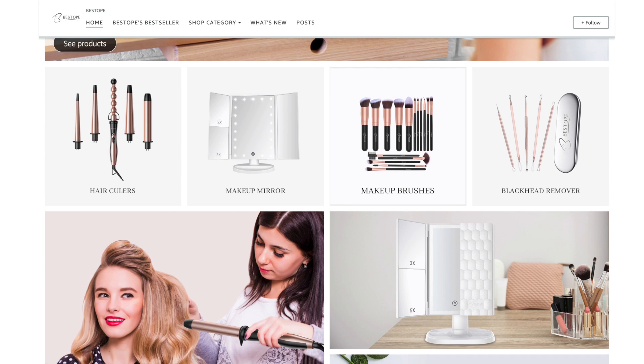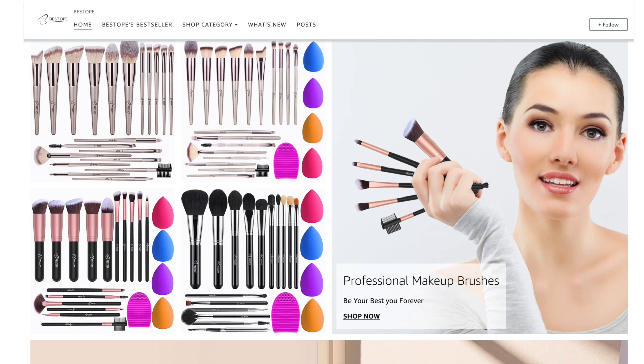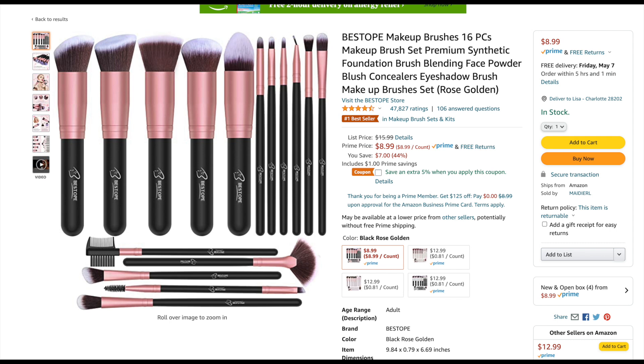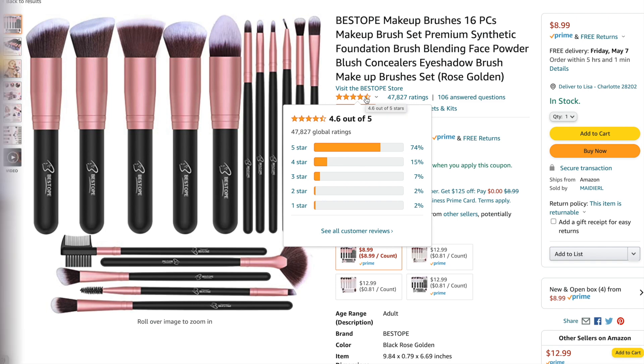Today's video is sponsored by Bestope - they were kind enough to send me some brush sets. Bestope was founded in 2014 and is a constantly evolving innovative beauty brand focused mainly on makeup tools. I'm going to share a 16-piece makeup brush set with eyeshadow and face brushes. The price is $8.99 for the whole set, available on Amazon. They are the number one Amazon best seller for makeup brushes with over 47,000 reviews and a 4.6 out of 5 star rating.